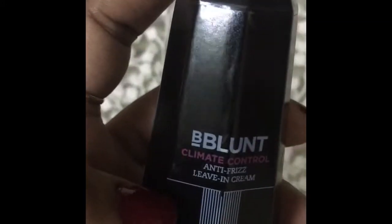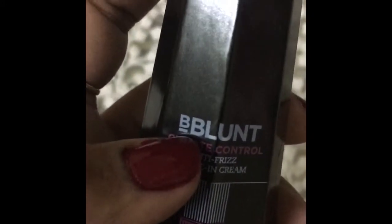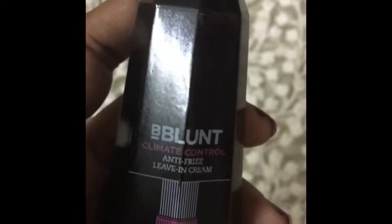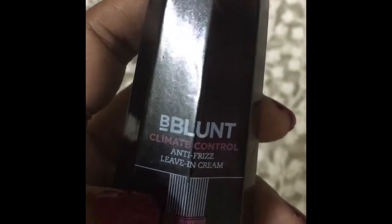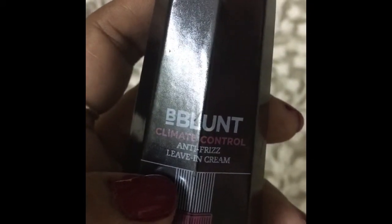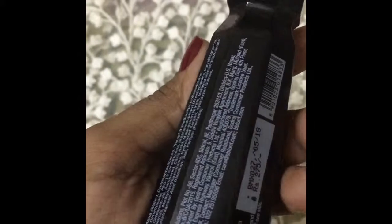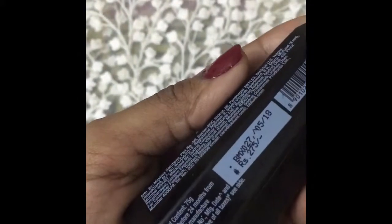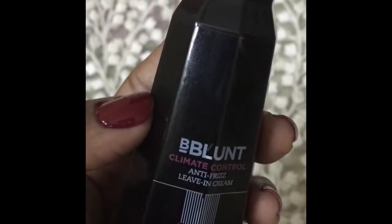Now for the disadvantages. The first is that it may be a little bit heavy for people with an oily scalp — girls with too much oily scalp might find it a little heavy. Also, it is a little bit pricey. This is a 75-gram bottle and it cost me 275 rupees, so it may be a little on the pricier side.